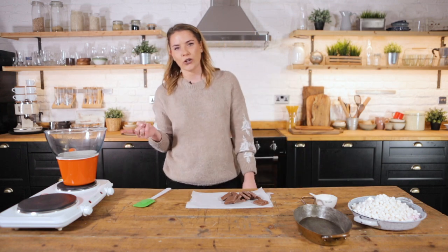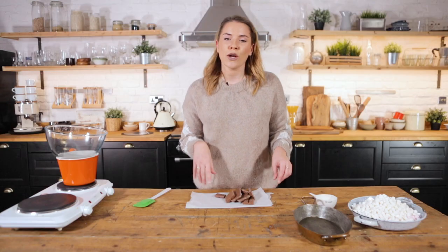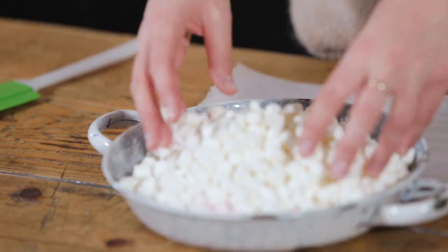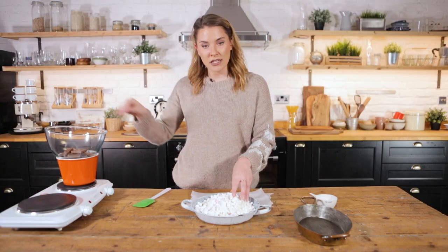So I've got a bain-marie going on here. The reason I'm using a bain-marie is because we don't want this to cook too vigorously. To that I'm going to add 200 grams of milk chocolate — straight in the bowl. I've then got loads of these gorgeous little mini marshmallows, and I've got 300 grams of these. I'm going to put about 250 in here.